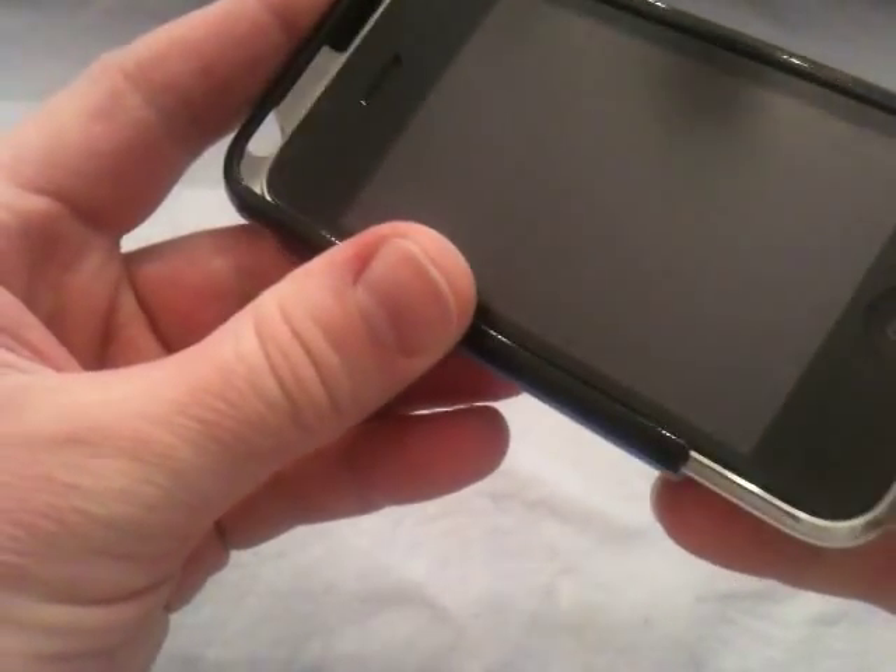So let's go ahead and slide it on here and get a look at it. Just slide it on like any other case — it's just a nice slide-on case and it fits real nice on the phone. Just slide it on all the way there.